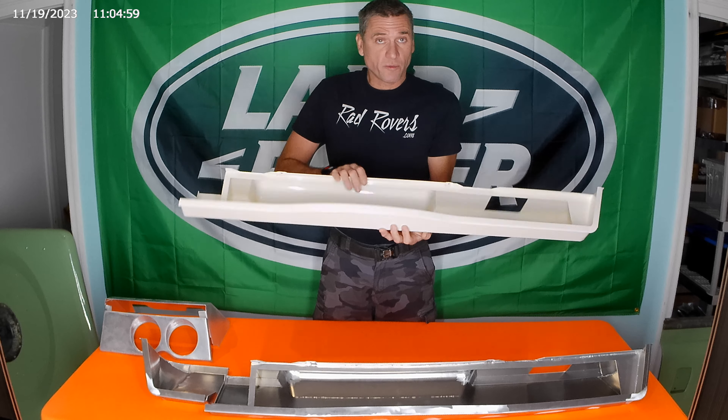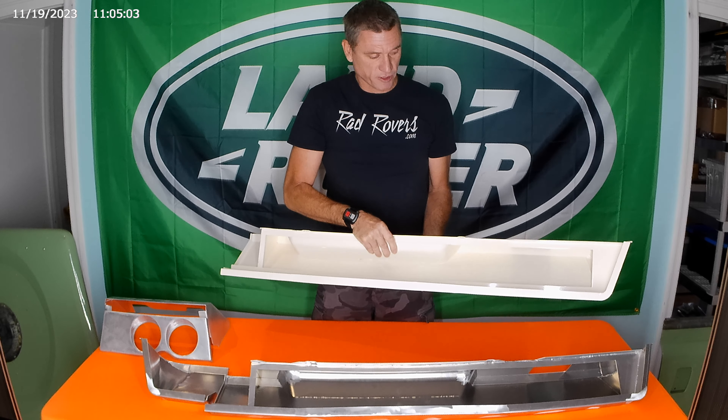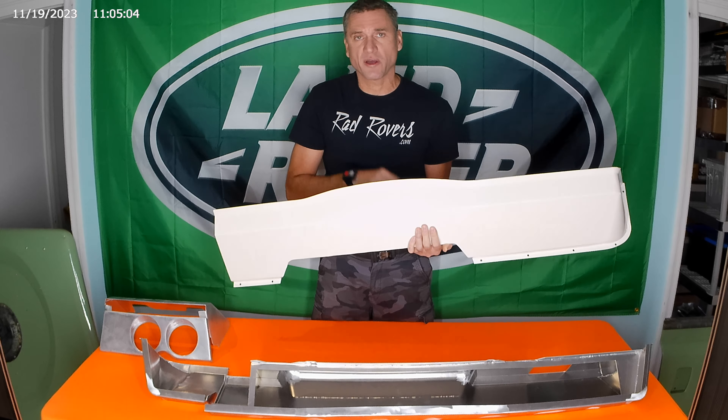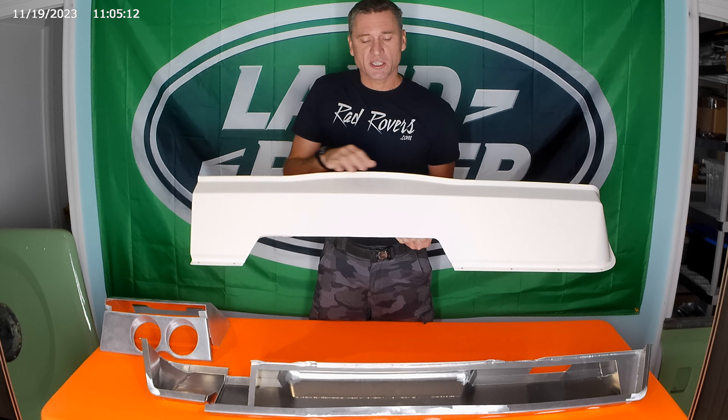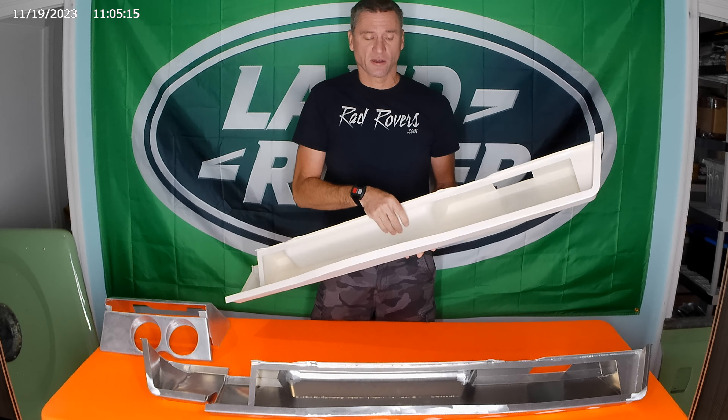Plus, it's bare aluminum, so if you want something powder coated like this one — this is in limestone powder coat — we'll be happy to do that too. And we'll set you up with exactly the right color that matches your vehicle.